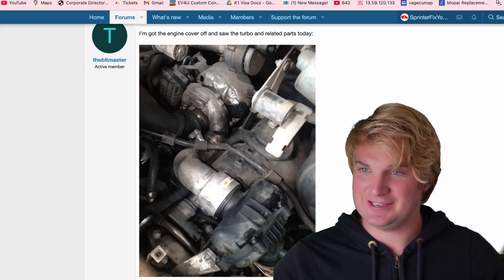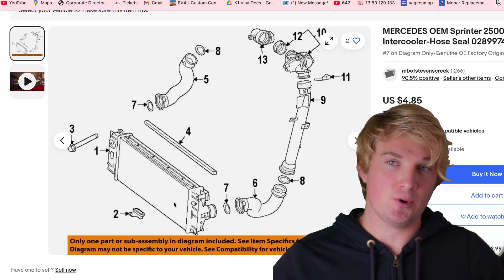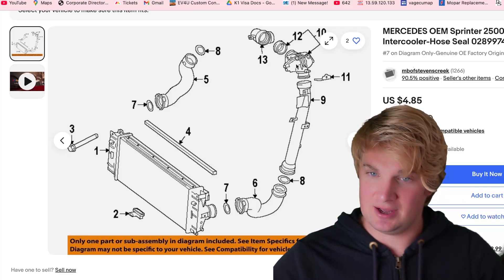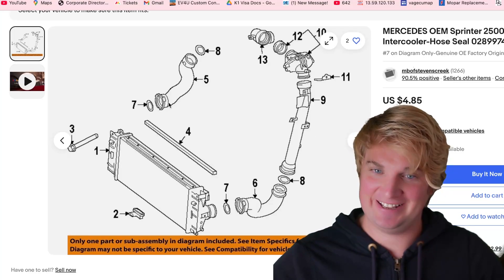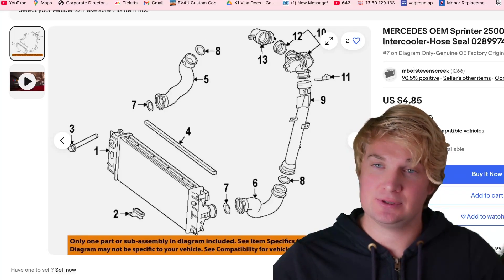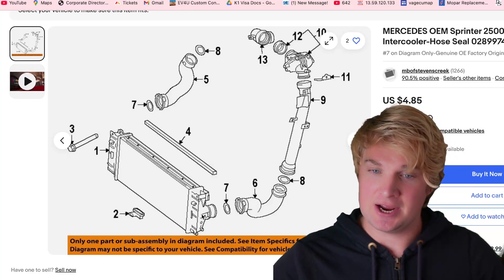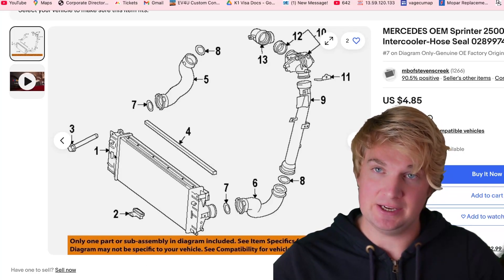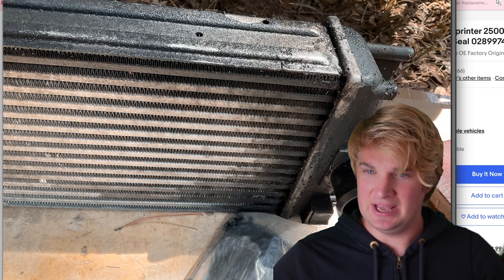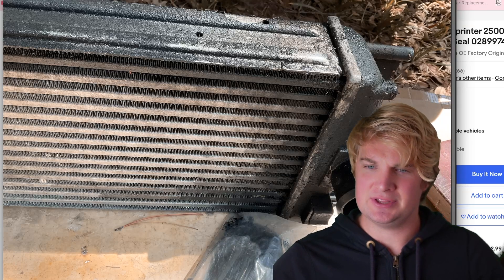Tip number four is the turbo intercooler itself, which brings us back to the first picture we saw. The pressurized air comes in through here, it cools down, and then it comes back out and into your engine. If you look at the older Sprinters, the entire intercooler is made of metal. Newer ones were not so lucky — as you can see here, we have quite a bit of buildup and this is the hot side, sitting upside down, so don't let that confuse you.